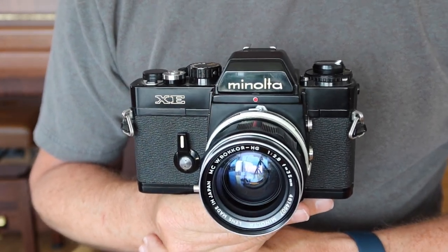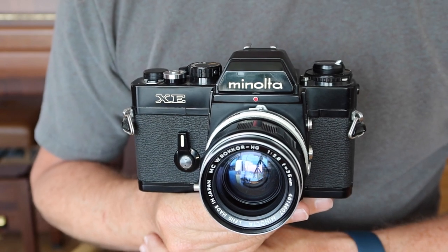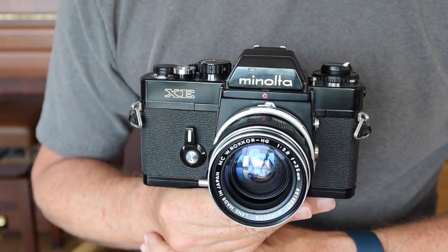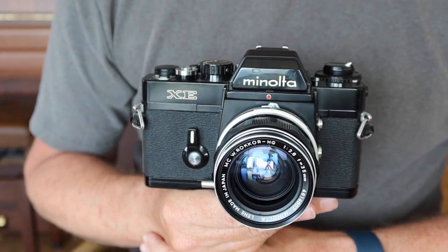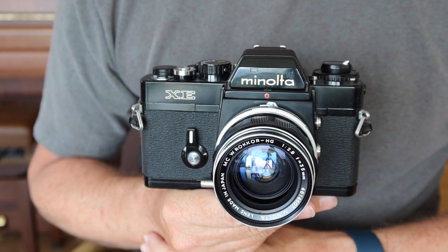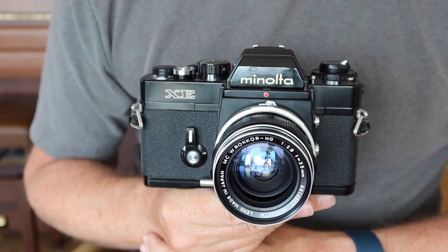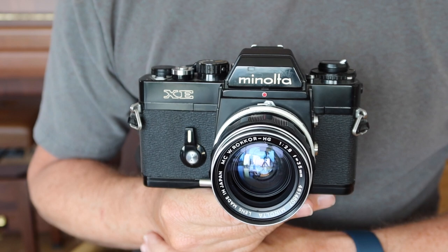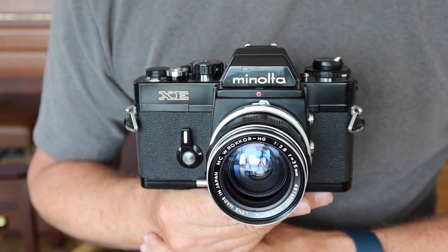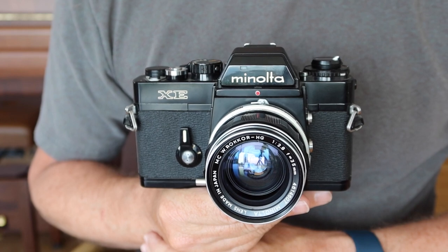This particular camera is the Minolta XE, also known as the XE1 or XE7 depending on where you happen to live. For those of you who are new to my channel, I sell vintage cameras in my online store japanvintagecamera.com. I also have an Etsy store called Japan Vintage Camera, so if you'd like to buy this Minolta or another vintage camera, please visit one of my stores. I'll post links in the description below the video.